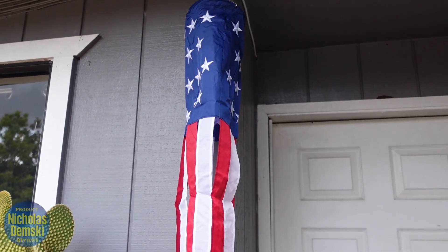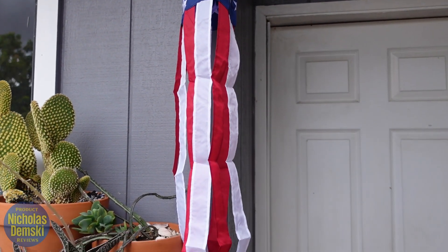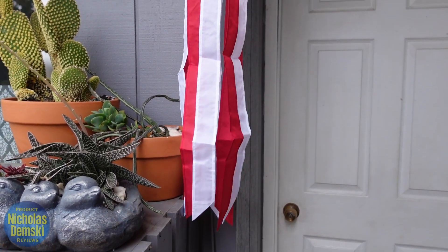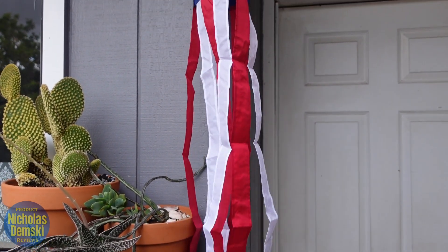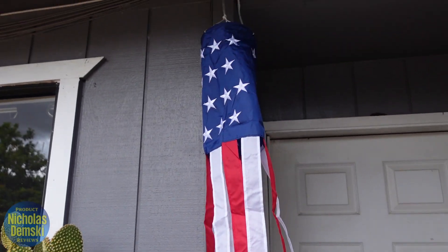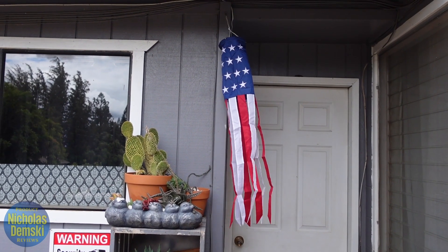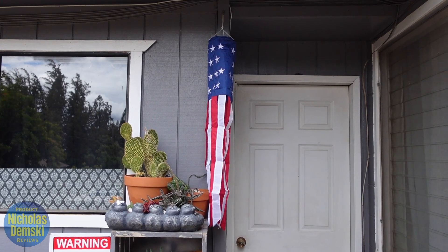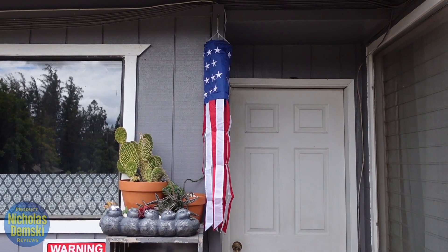Here you can see that I hung it up outside my door on a nail — really easy to hang up, just put it on. It really hangs down nicely and has a lot of nice color to it outside when the sun's reflecting off of it. Looks really cool, and here you can see it kind of catching a gust of wind with its arms spreading out. So if you're looking for a nice 4th of July decoration, I really recommend this to you.